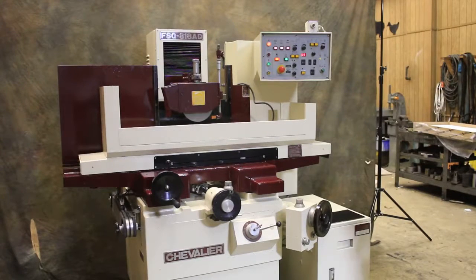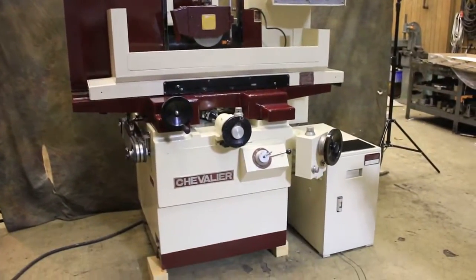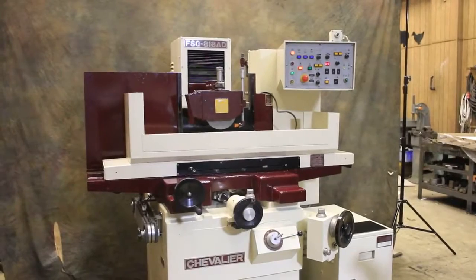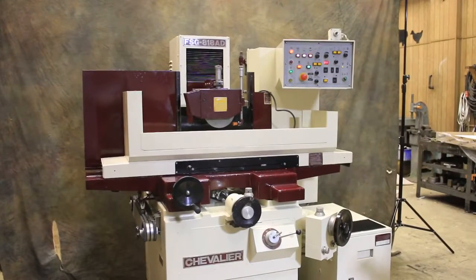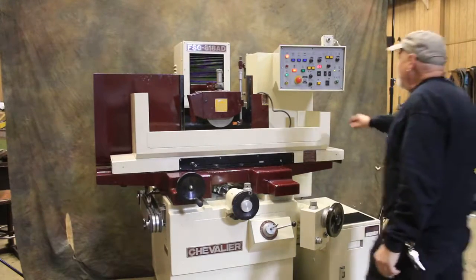Today we're going to demonstrate a Chevalier. This is a model FSG 818, model AD. The serial number is D2781001. The machine is currently wired for 220 volts, and I'm going to go ahead and start it up.